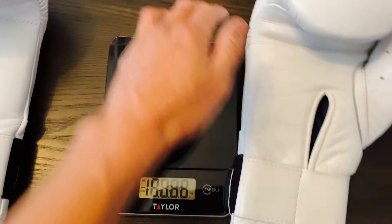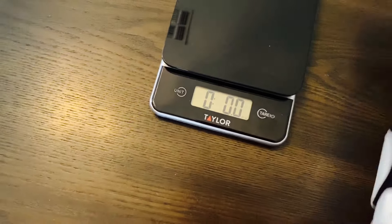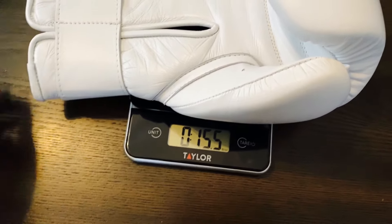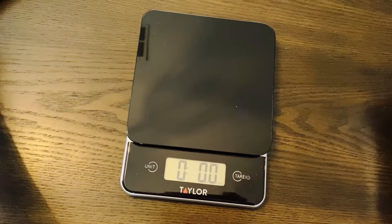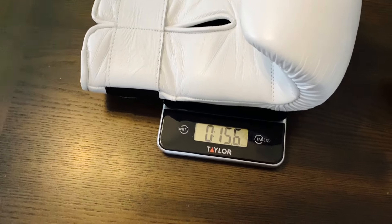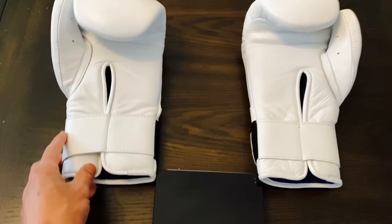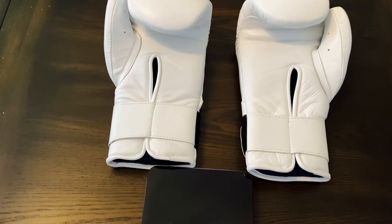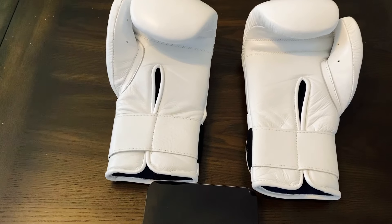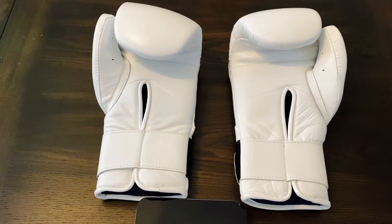Let's go ahead and put them on the scale to see how much they weigh. Starting with the right glove — we're at 15.5 ounces. The left glove is right at 15.6 ounces. So they're right on with each other weight-wise — almost the same weight, about half an ounce underweight compared to the advertised 16 ounces. But overall, pretty much spot on.